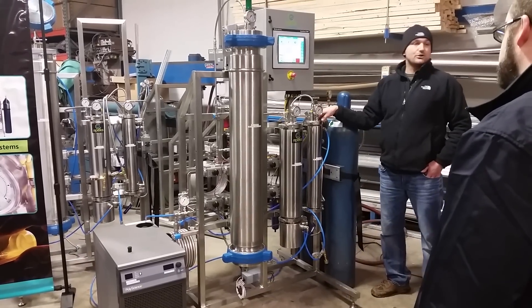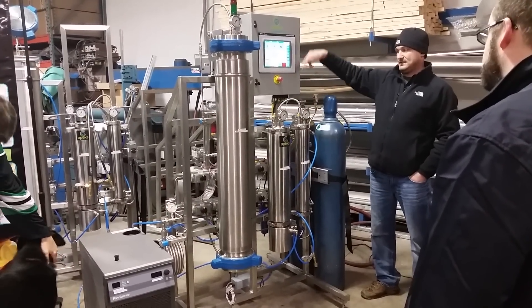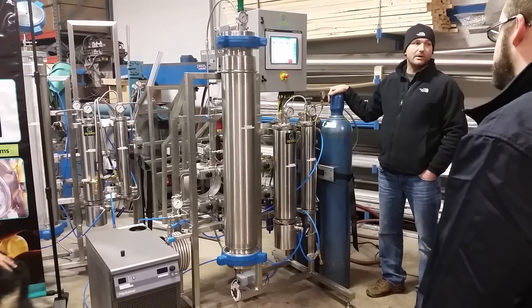We then run it through one more separator to make sure we get all the oil out before we send it back to the pump. It sits there and does that for 8 to 10 hours. Then we put the CO2 back in the bottles.